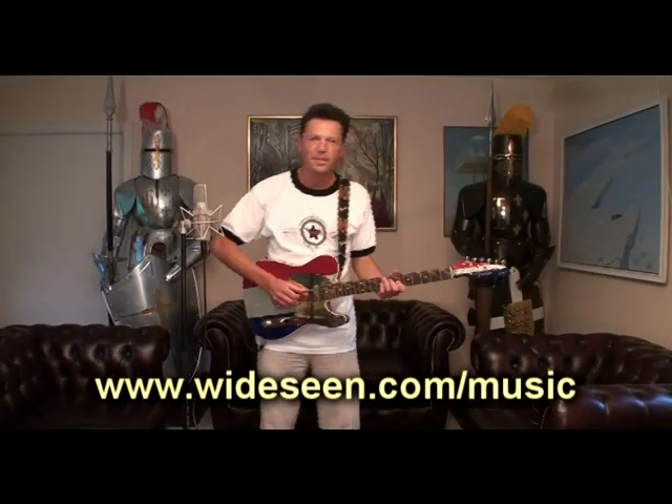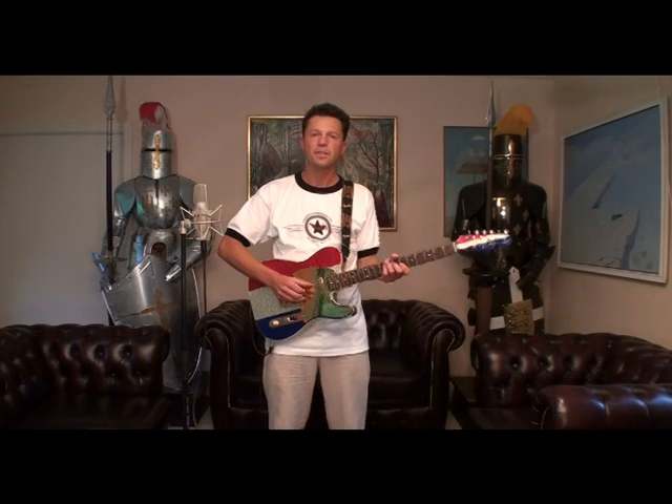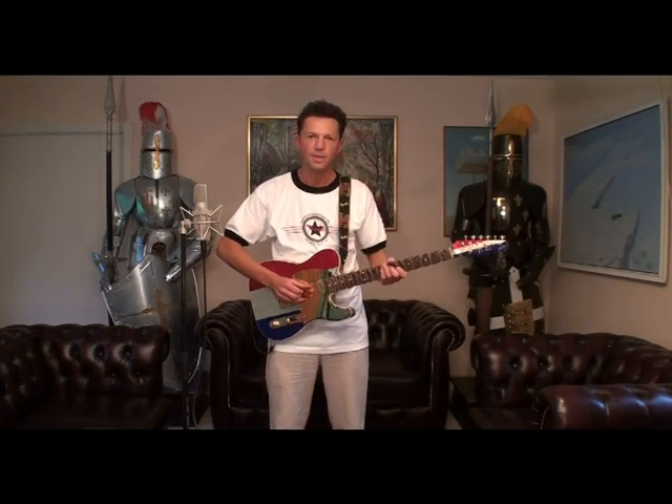Hey there, my name is Søren Sebelassen. I'm from Copenhagen, Denmark, and I'm a Telecaster fanatic, to say it gently.